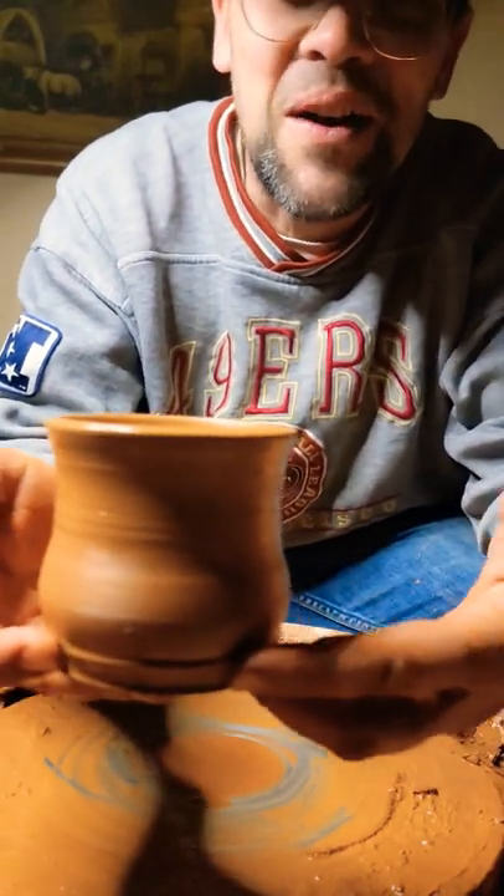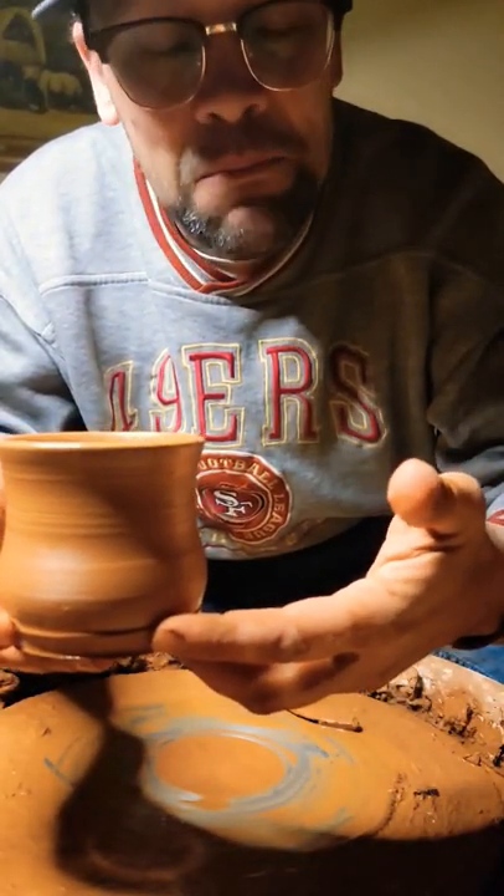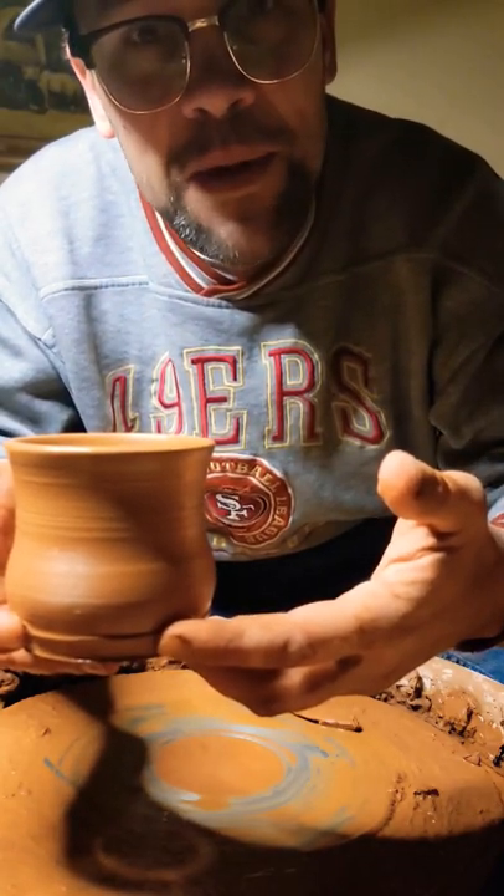Now you've got yourself a pretty cool cup. Make sure you hit like and subscribe, and I can't believe we're getting this far everybody. My name's Eric Franke and this is Meant To Be Pottery.